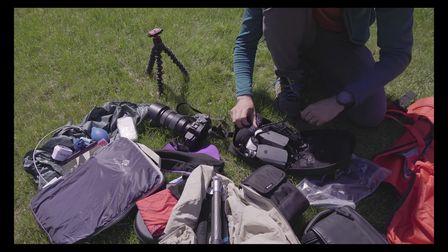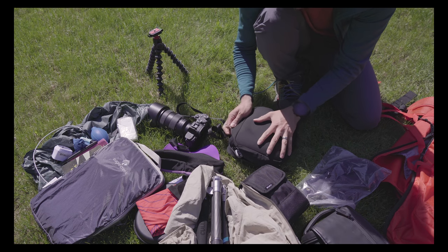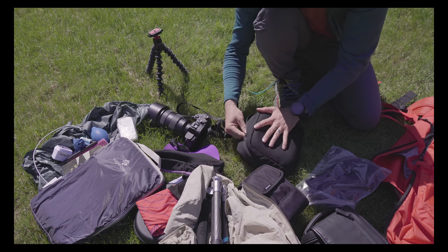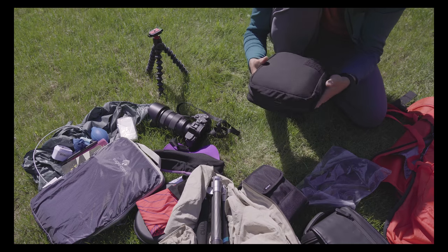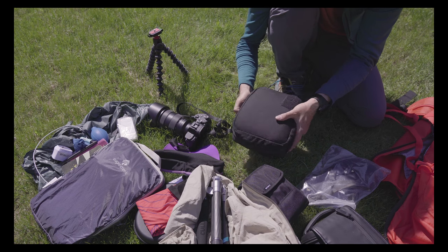In the end I was happy that I could fit everything into this pouch, because that way nothing is flying around inside the backpack and nothing can get lost. It's packed down at the bottom of the pack and out of the way.